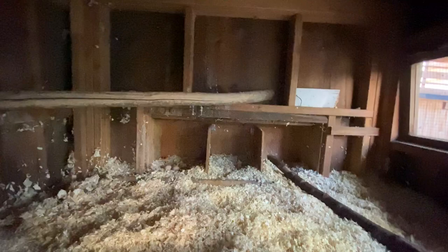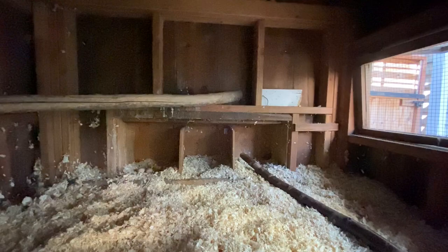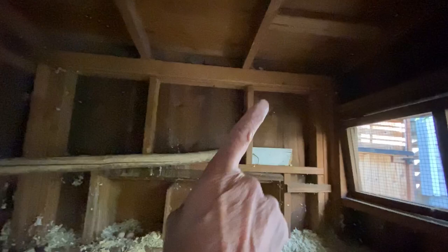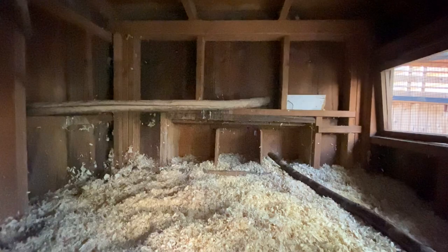We have ventilation all the way up on top and across the top, as well as on the side, because you do want to keep this well ventilated. During the summer we have the window open for them. So that's the coop - that's their little nesting area and that's where they go to roost every night.